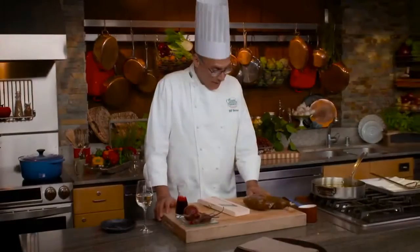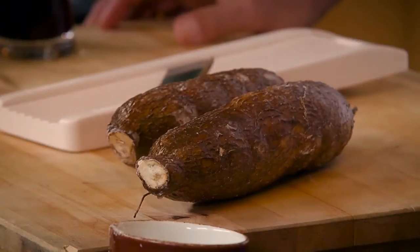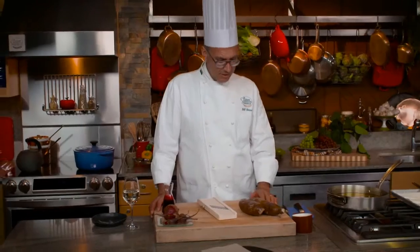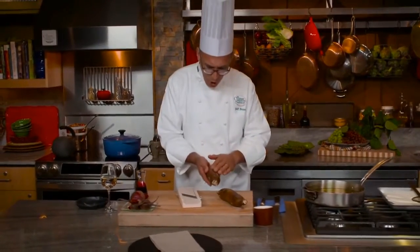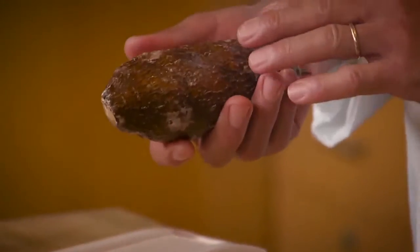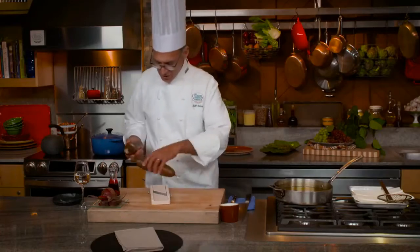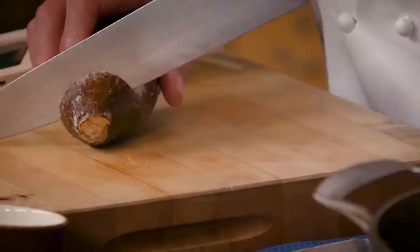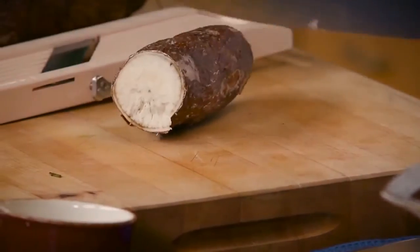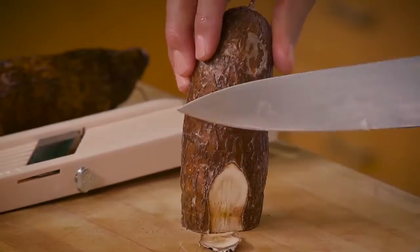Let's cook some yucca. I've got yucca right here — you don't see it in markets very often. It's very popular in Central America, South America, and into the Caribbean, but it doesn't travel well so it doesn't make its way to the United States that often. When you do find it, it's almost always coated in wax like this, which protects the root in transit. What we need to do is trim that wax off — it tends to be a little bit tough, so a big strong chef's knife is the tool of choice.